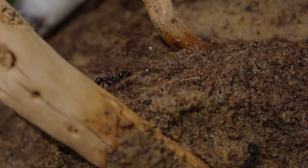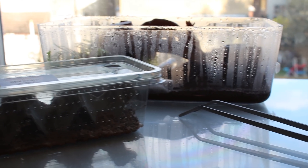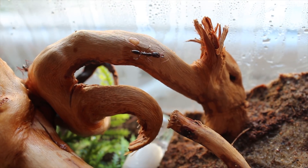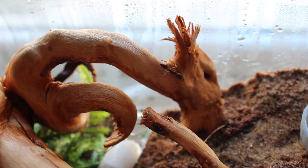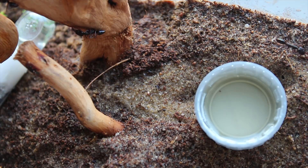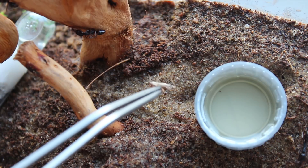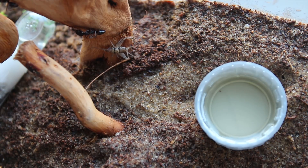But I think guys, it's time to feed them some protein, and that means feeding them a cricket. So I decided to start with a dead cricket. I know he's jumping around, but that's just his muscles spasming.